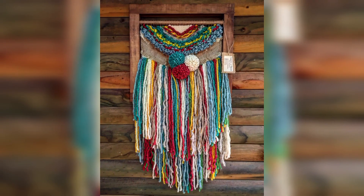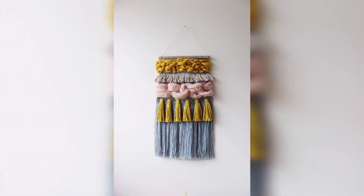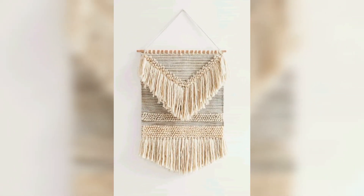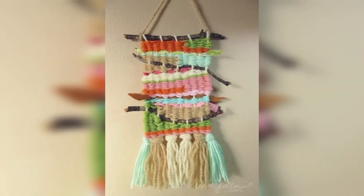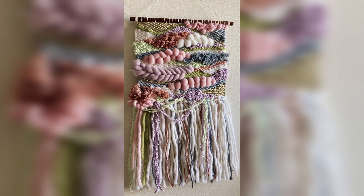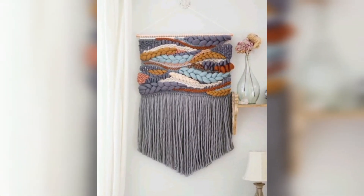In Brazil, macramé has been popular for many years, with a particular emphasis on using bright, bold colors and intricate knot patterns. Macramé has also been used in Moroccan textile style and home decor for centuries, with traditional knotting techniques often used in items such as rugs and cushions. Overall, macramé wall hangings have gained popularity in many countries as people look for unique and handmade ways to add character to their homes.